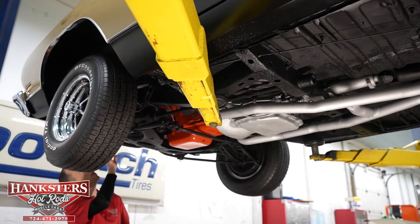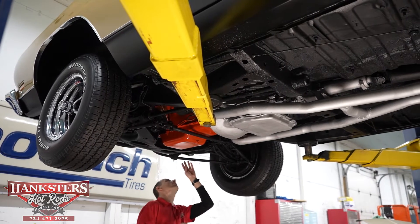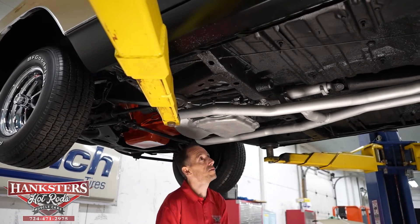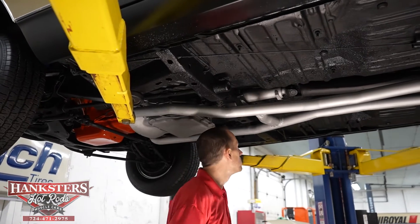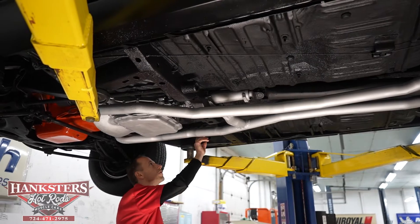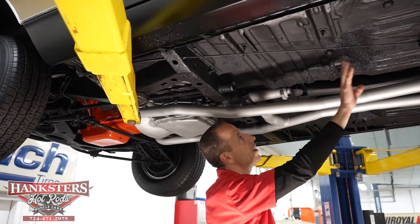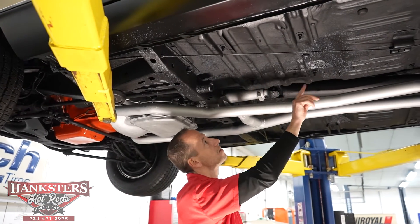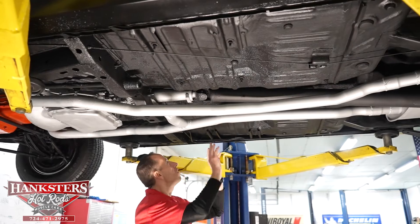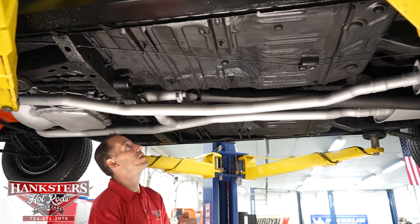Our front frame sections look good. Coming back, we have our e-brake cable, our flooring — looks good. We've got our drains there and all your embossments and indentations as well. All your fixtures, your mounts, your frame pieces on both sides — all your embossments look good. Floor looks good. We do have an undercoating on the underside of the body.